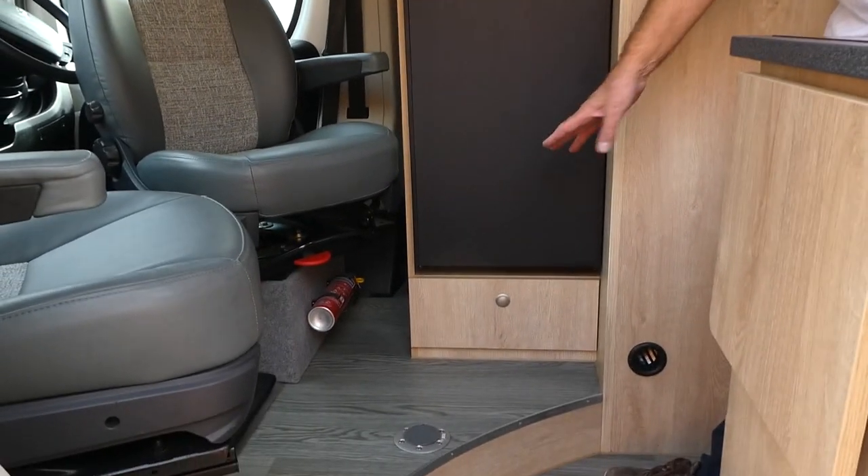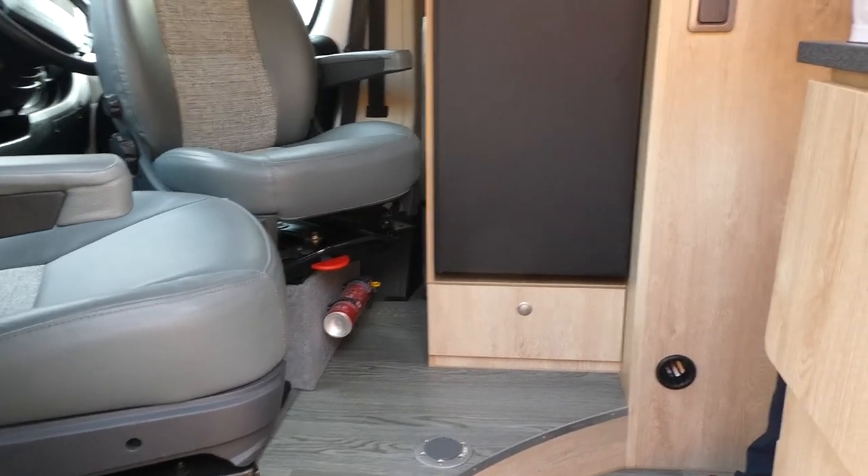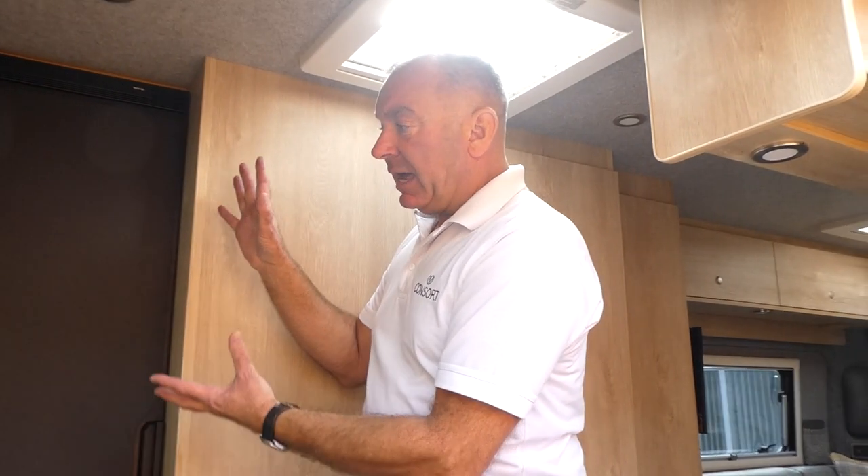There's a little bit of stowage underneath and access to the fuse board as well. So, swivel seats, raised floor, dinette, and a huge fridge freezer — which then leads us into the kitchen area.